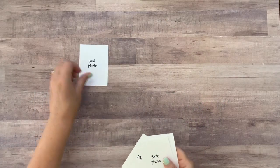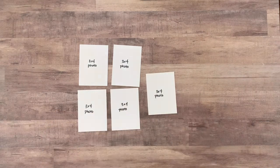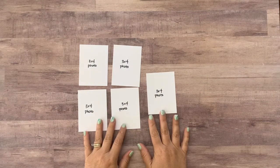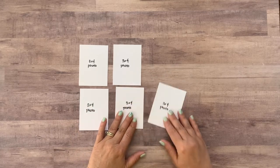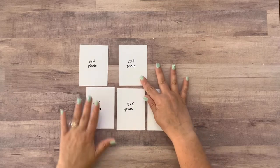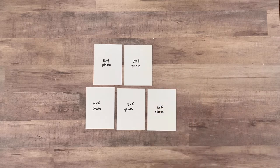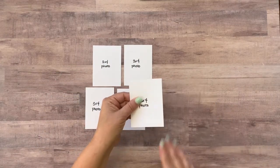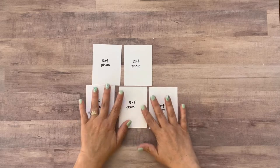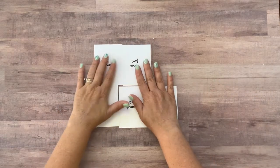Alrighty guys, I'm back, and I've cut my papers down to size. These five pieces of paper are going to represent the five photos on my layout. I used three by four inch photos, except I trimmed them slightly down on two sides — not even quite a quarter of an inch. But a quarter of an inch is an easy measurement, so trim them down to approximately two and three quarters inches by three and three quarters inches. That's just going to be easier for matting and measuring purposes when the photos are just a little smaller than three by four.